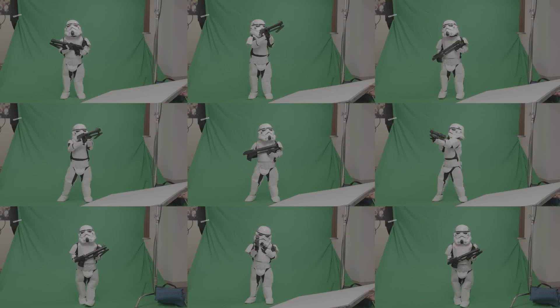Our approach to this shot is to composite our Mini-Sith Lord over multiple copies of our Stormtrooper through the use of green screen and good old-fashioned digital trickery. To do that, we'll be looking to capture a background plate, a Mini-Sith Lord plate, and a whole bunch of Stormtrooper plates.